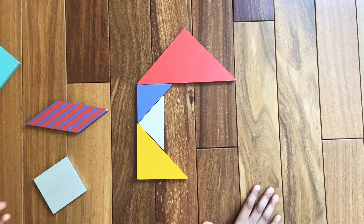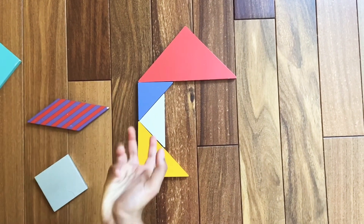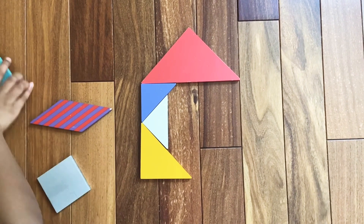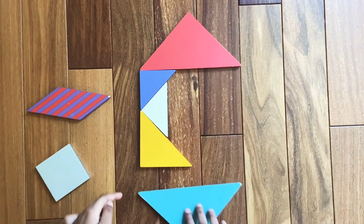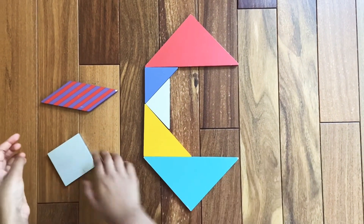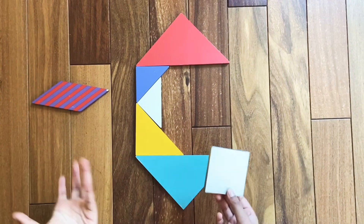Then we're going to make the curve. For that we're going to need all three pieces left. For now we're just going to need the big triangle — assemble the big triangle like this.